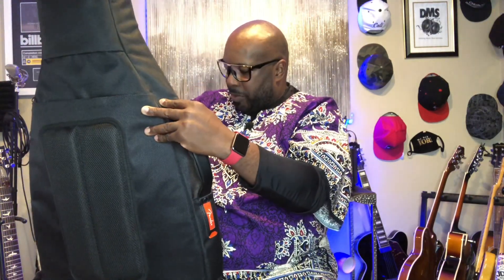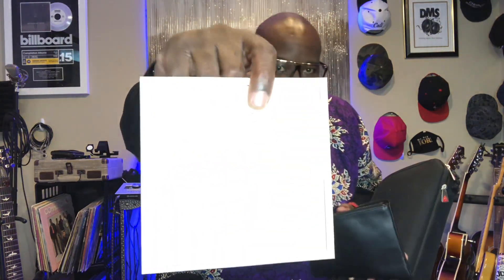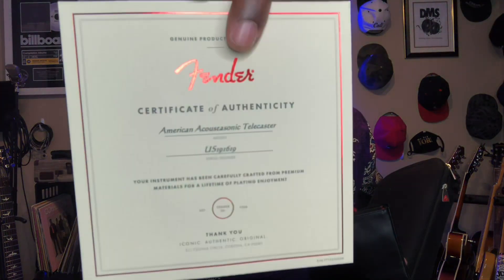What is this? Wow — a Fender pouch. Let's see what's in that. Oh, quick start guide. Certificate of authenticity. You probably still can't see it. Looks like a user's manual.